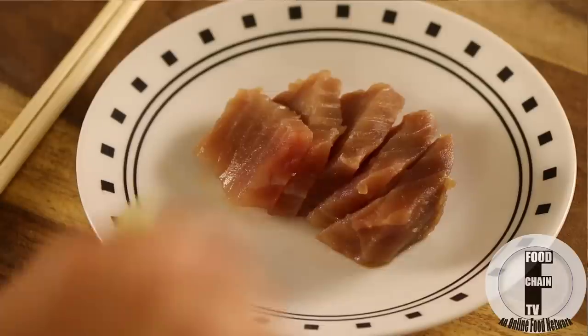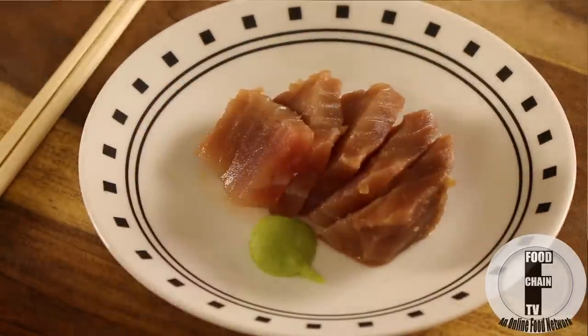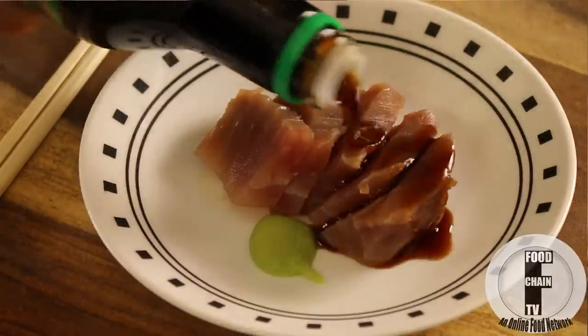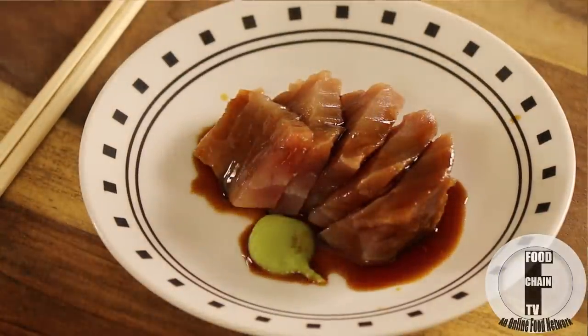Now that you know how to buy fresh frozen fish, you can have delicious sushi and sashimi at home anytime you want. This is how I do it — a little bit of wasabi, a little bit of soy sauce, and there you go. Sashimi. That's all you need.